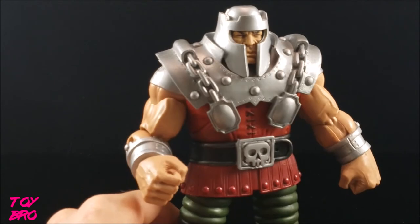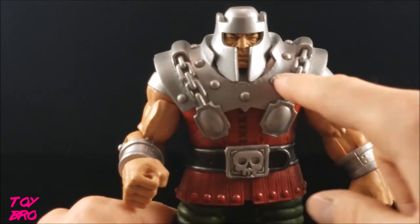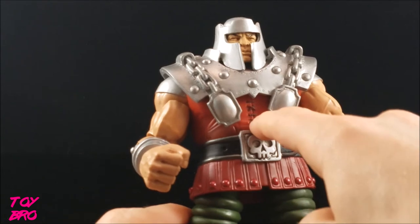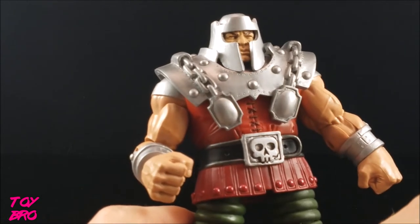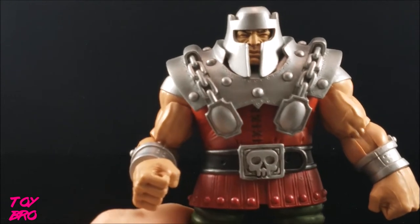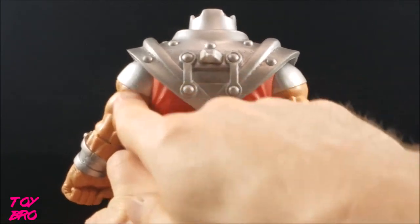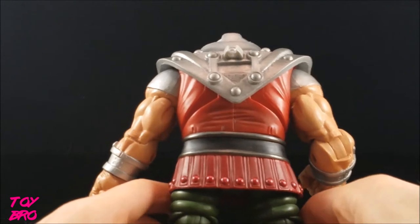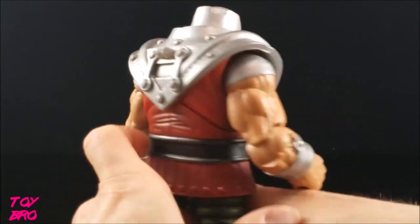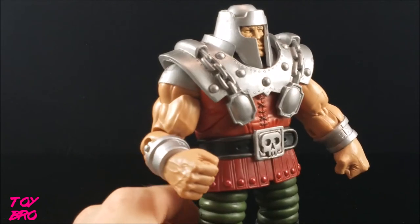Moving on to paint — there's a decent amount, not tons, but where he has it it looks pretty decent. There's a metallic wash on the armor and gauntlets, the stitching on the chest piece is painted, and there's painted detail on the boots. The face is where you get the most: shading in the skin tones, painted eyebrows and eyelashes. The shoulder pads are painted as well. It's not tons of paint apps, but it's in the places that actually needed it, and the rest is molded plastic, which fits this character's style.